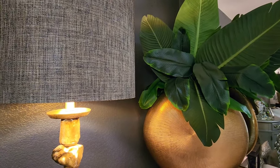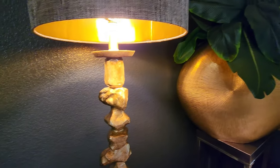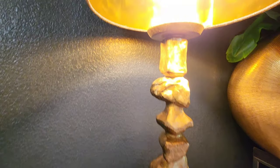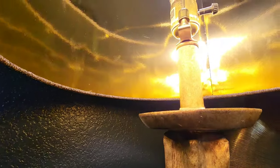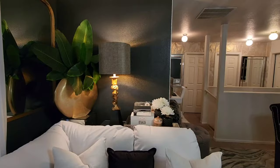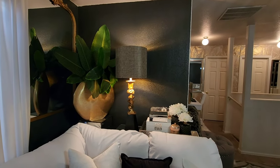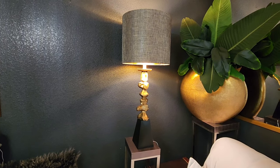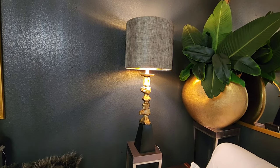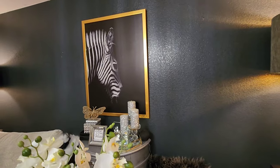These lamps came from Wayfair and they're about 41 inches tall — I have two of them with the stacked rock look. Inside the lampshade is a gold foil that gives off a warm gold hue from the light, giving a soft look to the room. Those vases are from Uttermost.